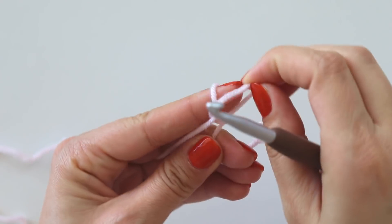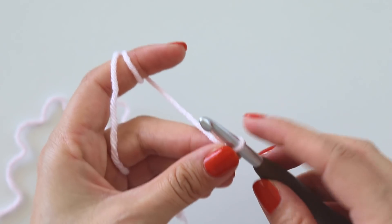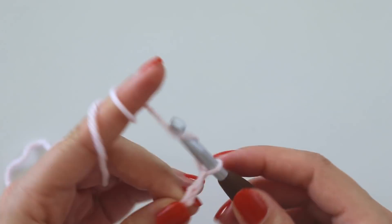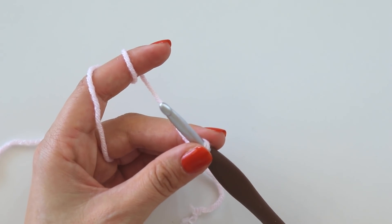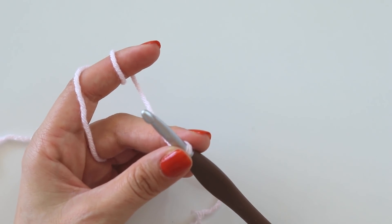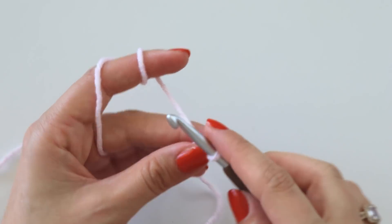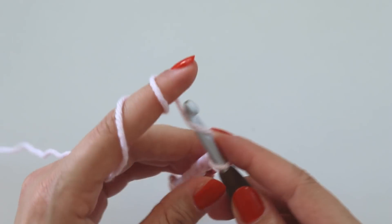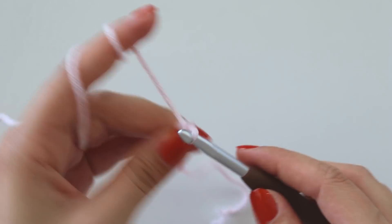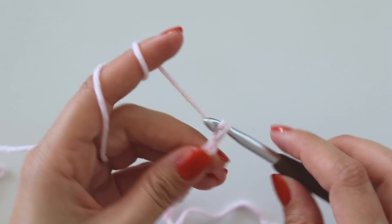I will start with a slip knot, and then chain multiples of three. That means make your chains in groups of three, and at the end we will add two more chains just for the first time. I will make 101 chains. If you want to make it bigger, you can add three more chains at a time to make it bigger.